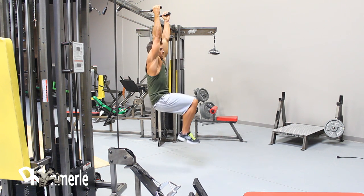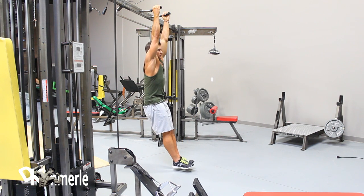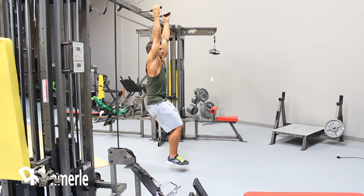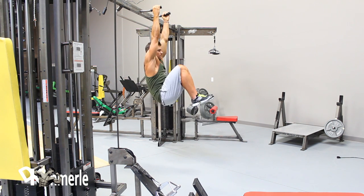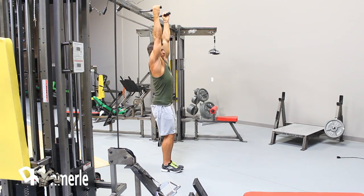Raise your legs by flexing your hips and knees until hips are fully flexed. Continue to raise knees toward shoulders by flexing waist. Return until waist, hips, and knees are fully extended and the body is hanging straight. Then repeat.